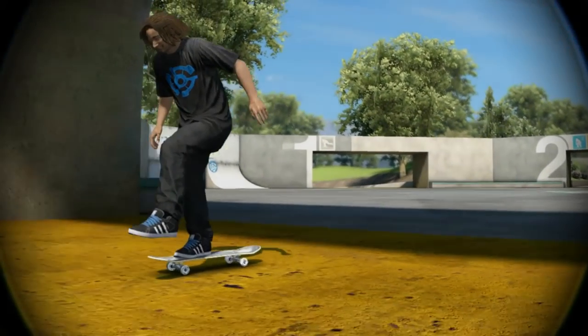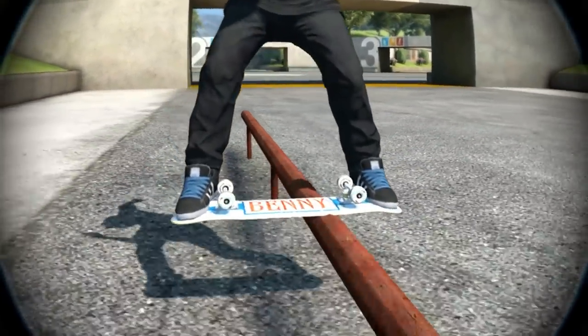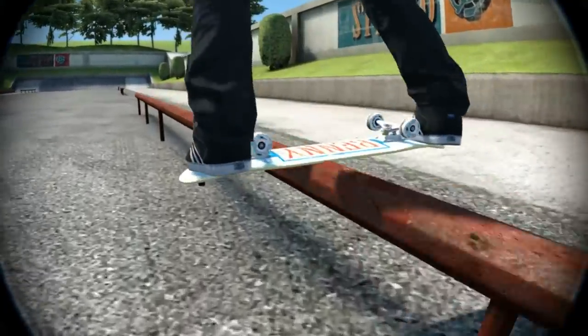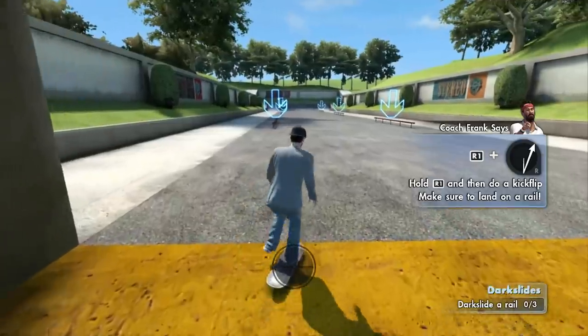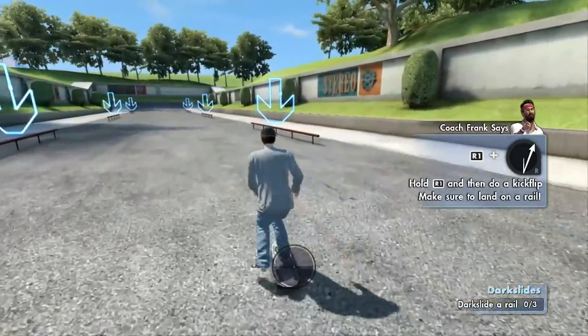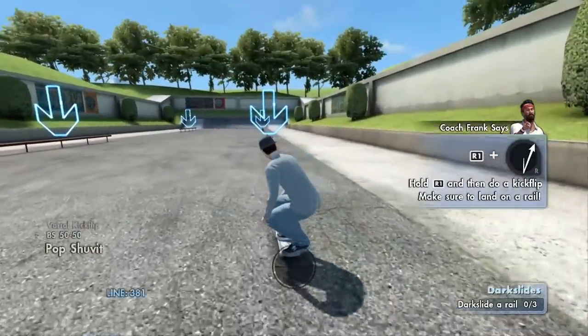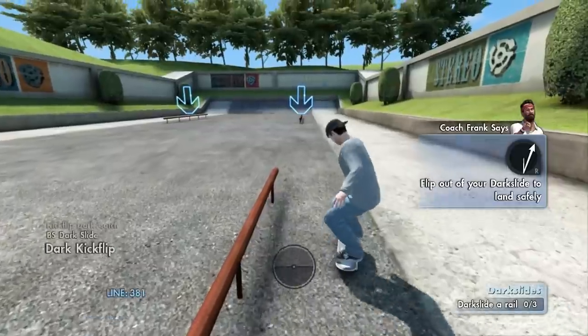I'm gonna introduce you to something very special — it's a new Coach Frank maneuver. It's called the dark slide. A dark slide is what happens when you catch the board upside down and slide on a rail or a ledge. I know it probably sounds complicated but it's a lot easier than you think. Go ahead and practice your dark slides — check out the trick hut for any further tips.